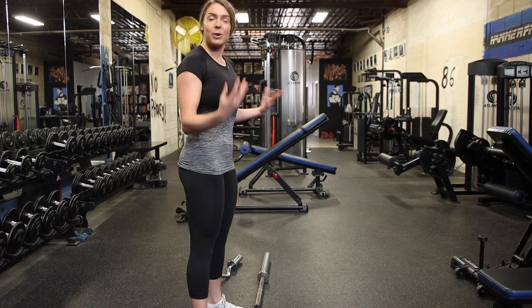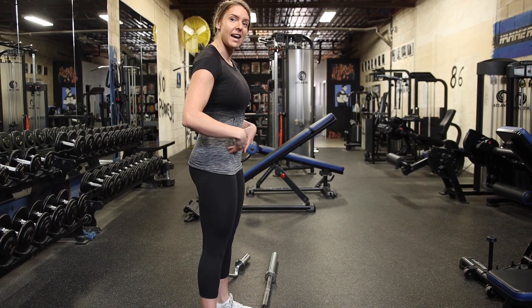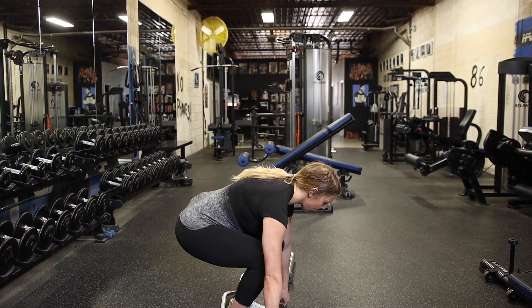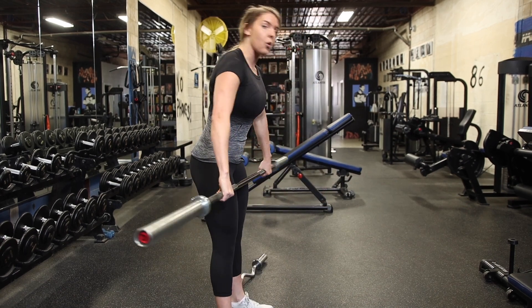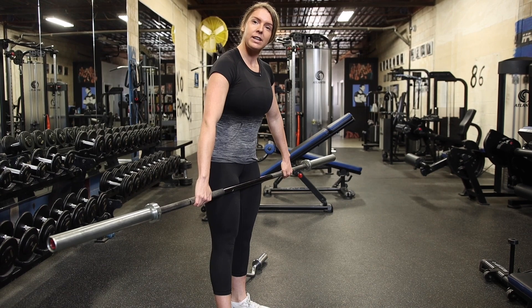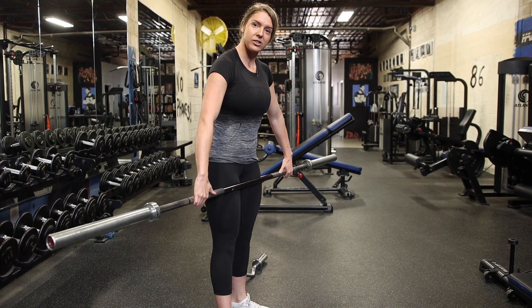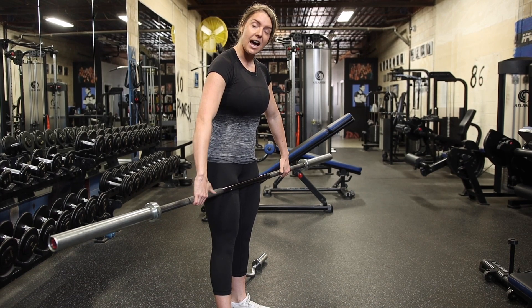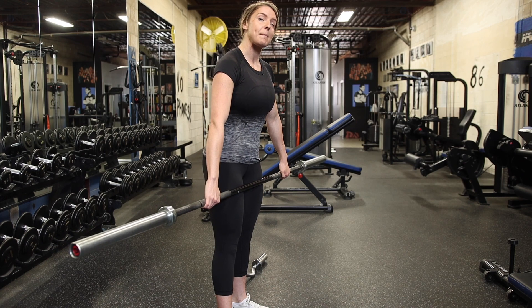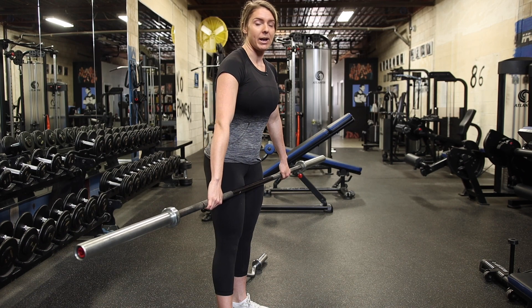You want to brace your core when you're picking it up — make sure everything is tight. We don't want any low back injuries here. To start, you can have a wide overhand grip, with your hands wrapped around. You can either keep your thumbs with your fingers or keep them tucked in. I find that keeping my thumbs with my fingers helps me target my back better and not my arms.